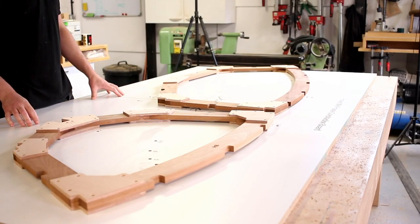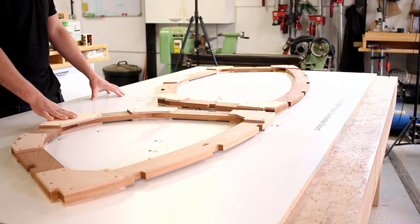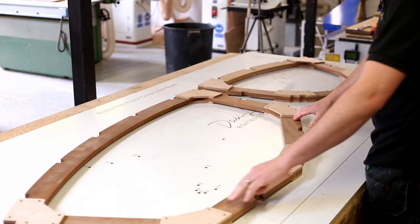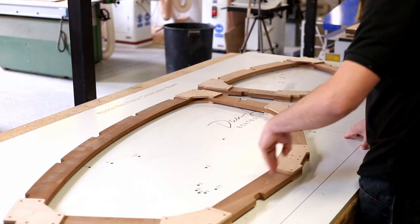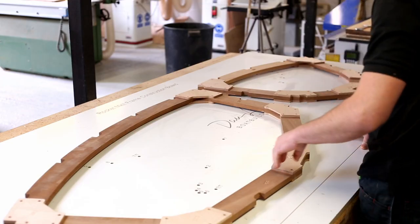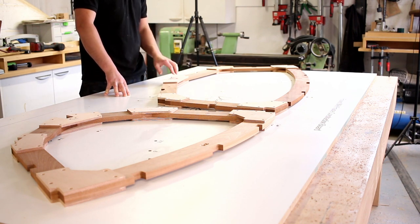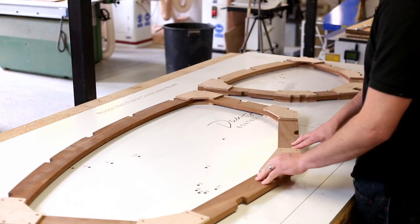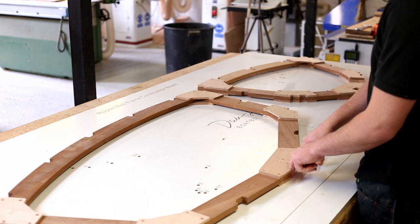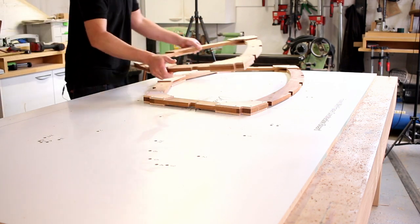Frames one and two are quite similar - they've both got joints down in the keel because the angle of these timbers is slightly steeper. It doesn't work out efficiently to get a piece of timber out of this part in one piece, and you'd end up with the grain at too much of the wrong angle for the frame. So they've both got a joint on the keel, which means they've got an additional gusset there, aligned the same way with additional dowels down in the keel part. Those are the forward two frames in the boat.